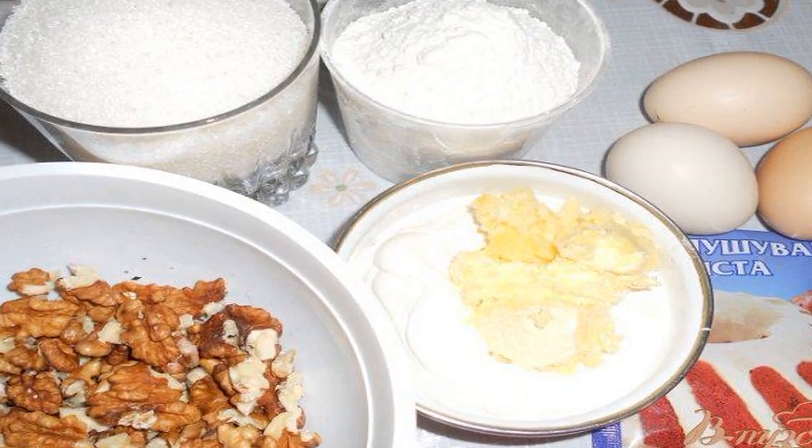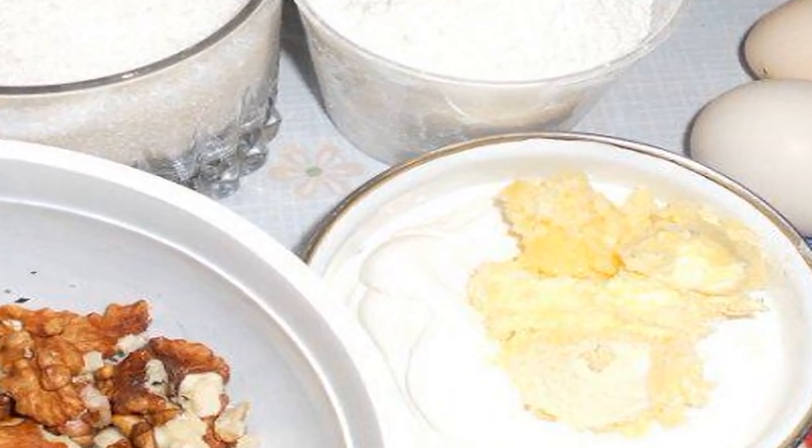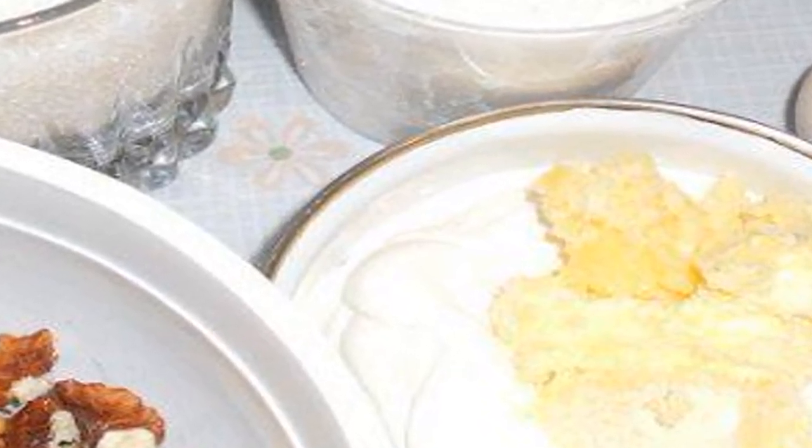What makes this cake unusual? Firstly, this is something new. Secondly, if your family is not big and will not eat the cake in a few days, then it can be stored for more than a week. And thirdly, it is so delicious that it is impossible to resist.